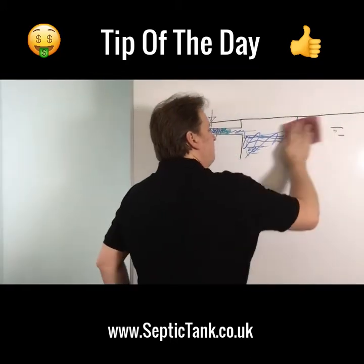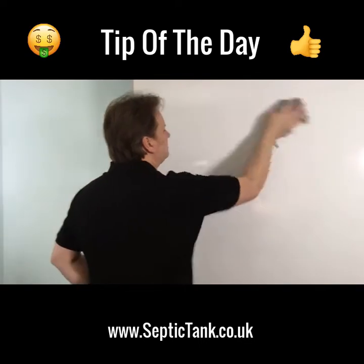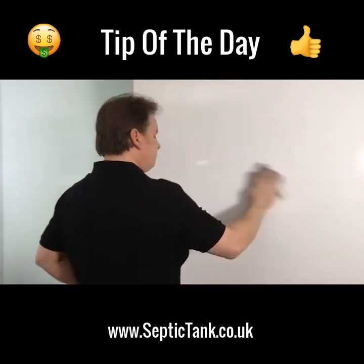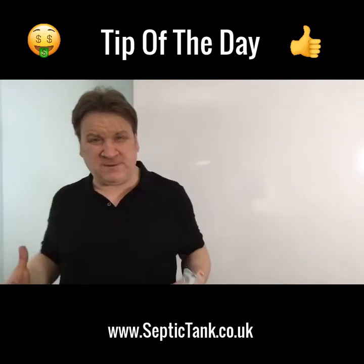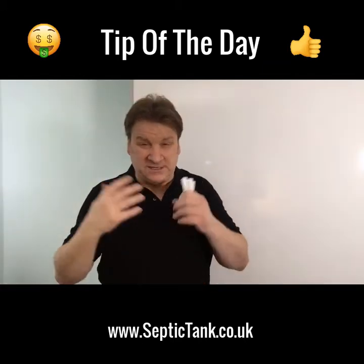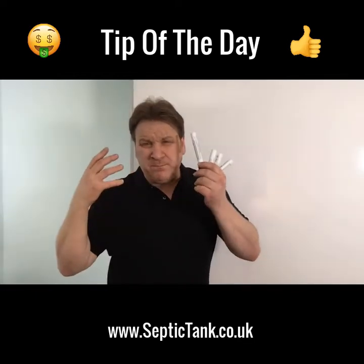It's not a nice subject to talk about, but that little tip can save you a lot of money, time and effort. These problems normally occur during the school holidays or Christmas time — when the whole family is in — and at the time you least need it or expect it, bang, those problems occur.